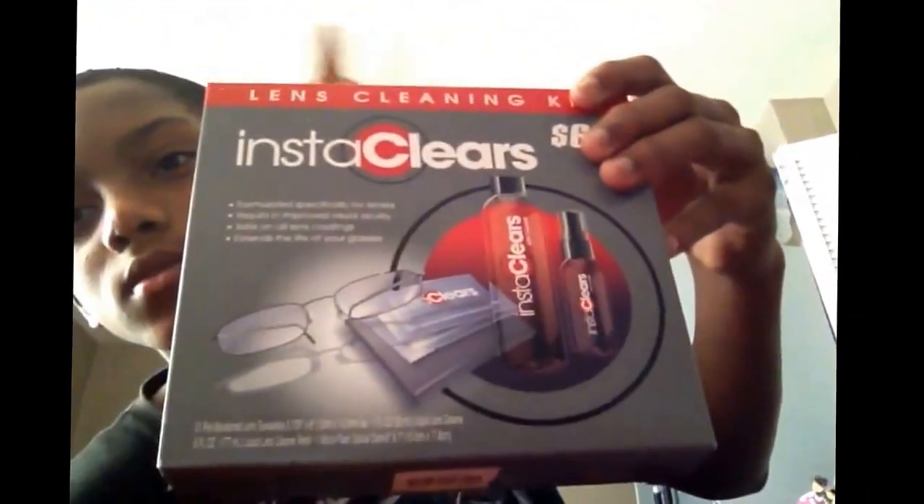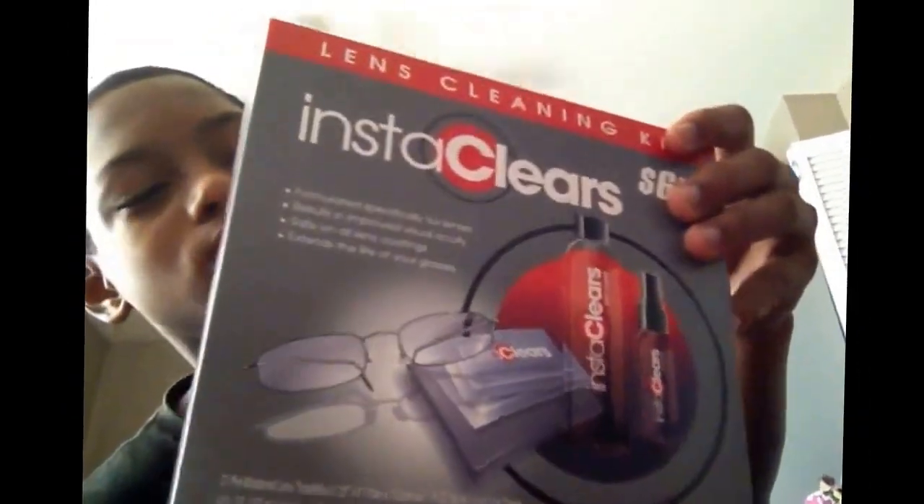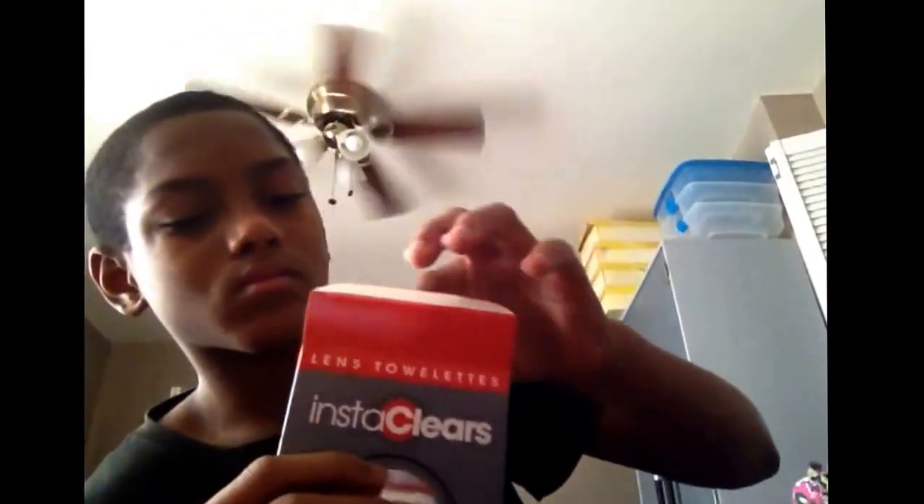I clean my visor with these — you can clean your stuff with glasses wipes. See, what you do is you rip that, and then you open it, and then there's a cloth — it's about this size or longer.